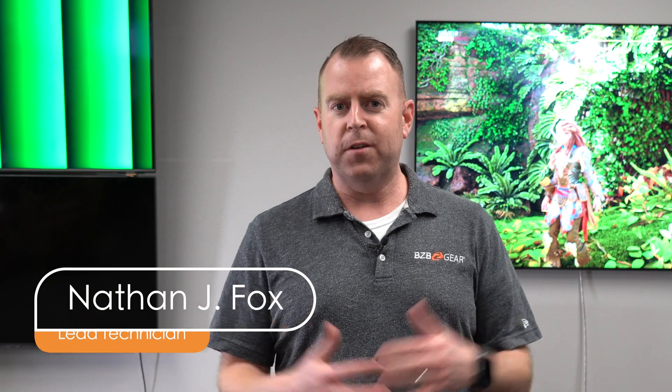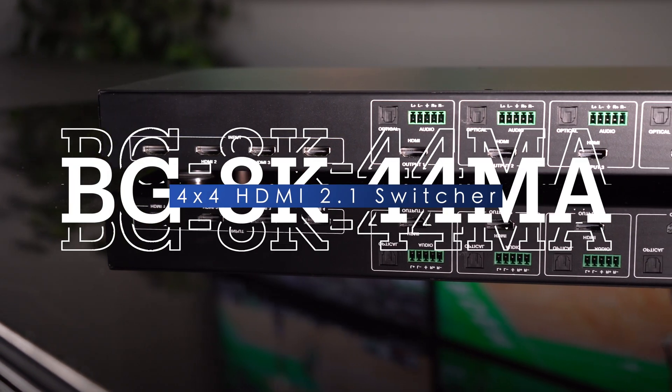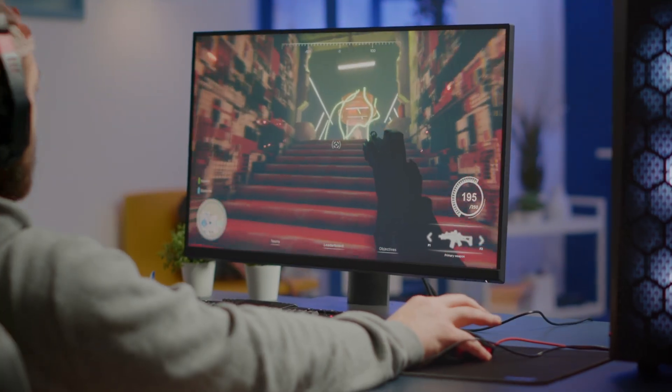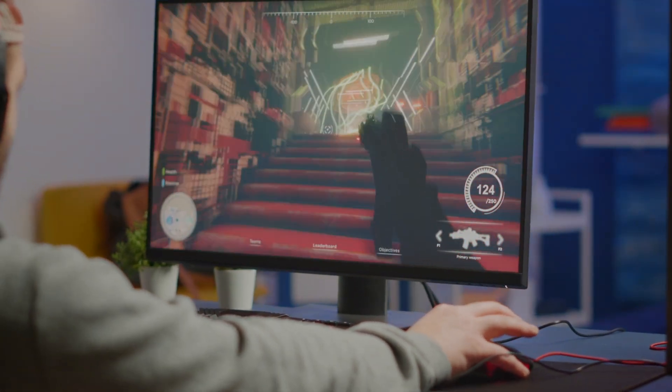Hey gearheads, welcome back to BZB TV. This is Nate from the tech support team bringing you another video. Today we're going to be talking about our 8K matrix switchers — we have a 2x2, a 4x4, and an 8x8. All these units support resolutions up to 8K at 60 as well as 4K at 120, so these are great for gamers looking for that 120Hz.